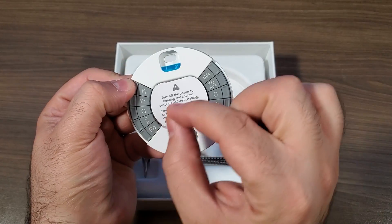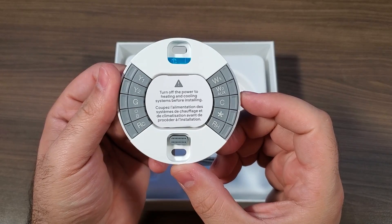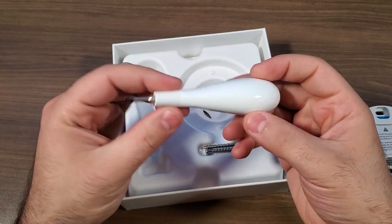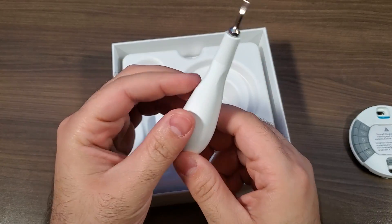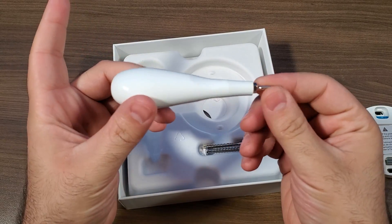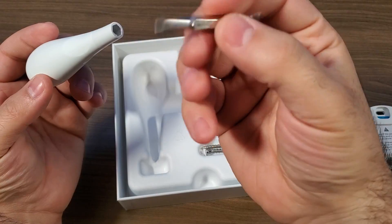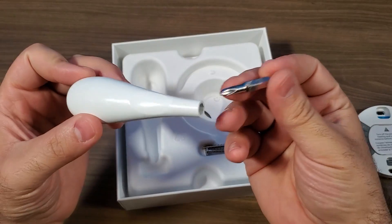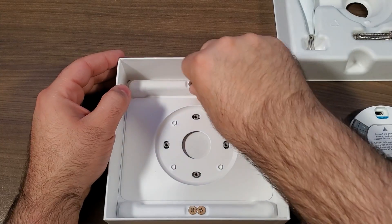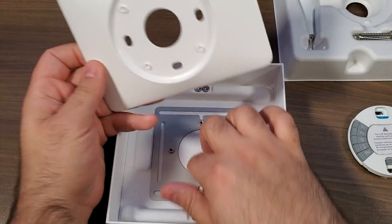No screwdrivers are needed — the wires are snap-in and really simple to get this thing up and running. You've got a couple screws to keep this thing mounted, and they do give you a universal screwdriver, which is a nice touch. I like when companies include these because you don't need anything other than what's in the box. It's got a Phillips head and a slot head so you can do pretty much everything you need right with the tools inside the box.